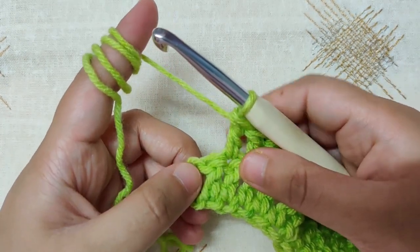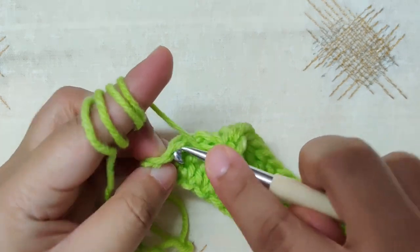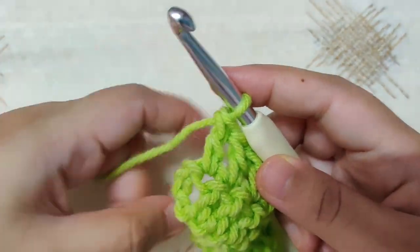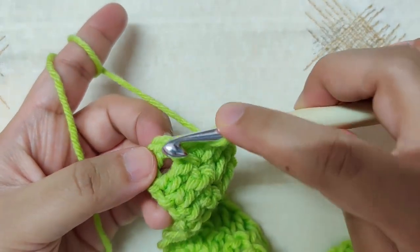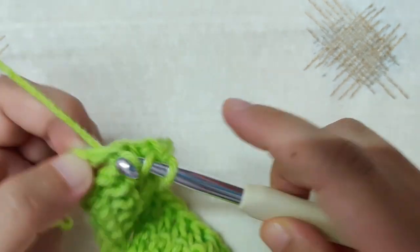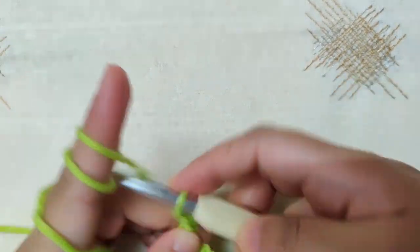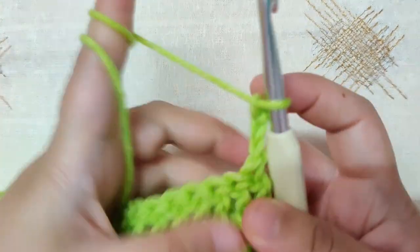Make a double crochet in the double crochet you see, then on top of the chain 3 make a last double crochet: yarn over, insert your hook into the last chain, yarn over and pull through the loop, yarn over and pull through two loops, yarn over and pull through the last two loops. Begin row 3 with a chain 3, then turn your work.